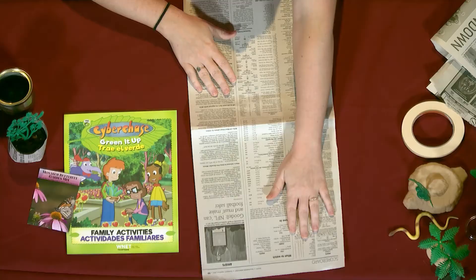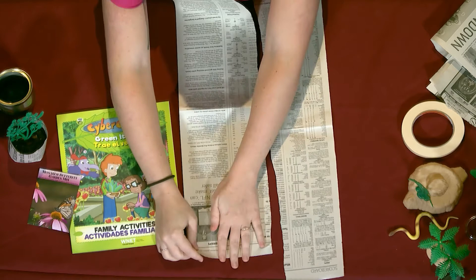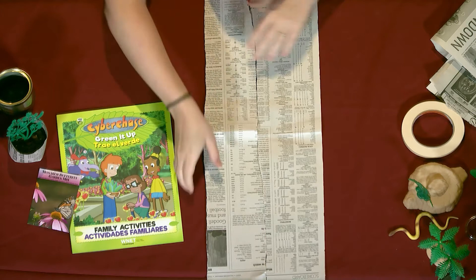So your first step is you're going to take your newspaper and you're going to tear it about the width of your hand. So I'm going to hold it down and rip, and you're going to need two strips just like that.